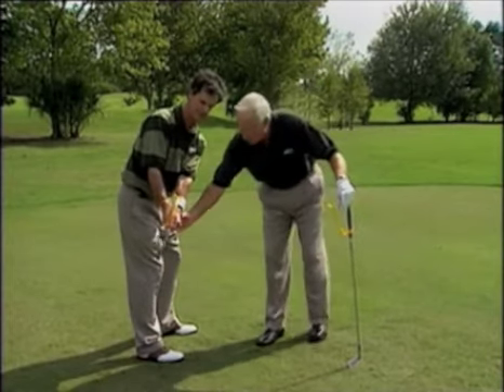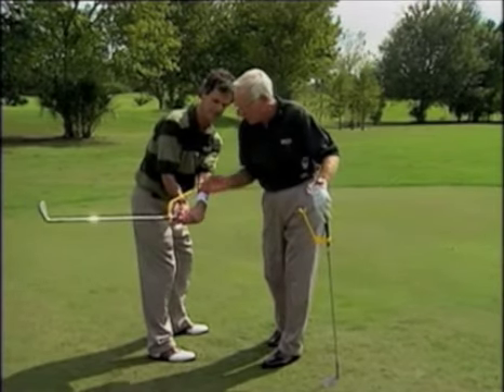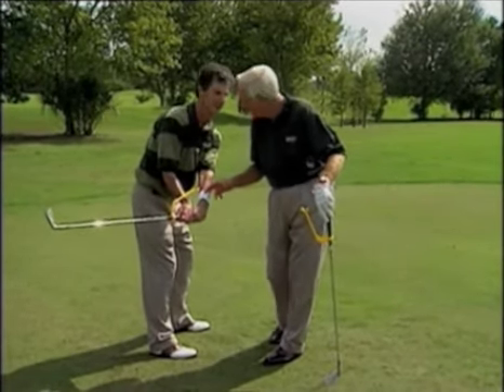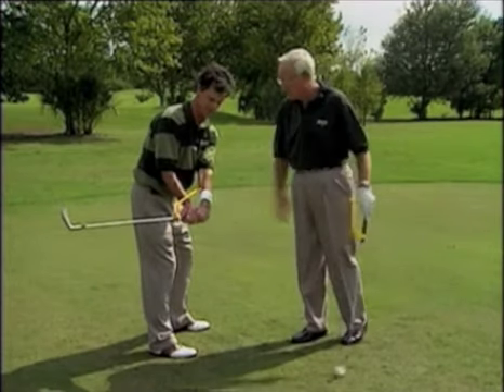For so long we taught the swing in a manner that the club got behind people very early in their backswing. And then, Peter, the swing guide would never connect to your left wrist, would it? So that's one of the benefits that you've engineered into the swing guide.